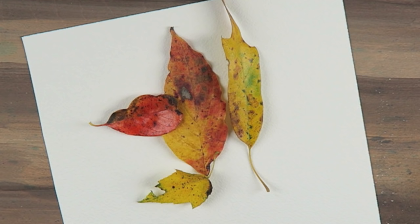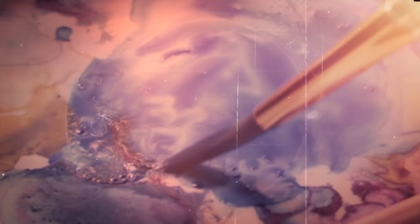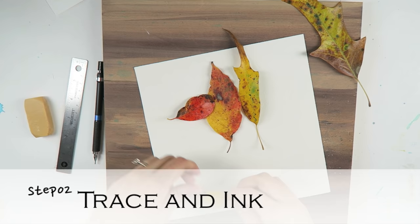By choosing a leaf with defects such as burn marks or tattered areas, you're going to add a touch of character and even a little bit of a background story to your leaf, which is going to enhance the realism of your painting. Step number two: trace and ink.